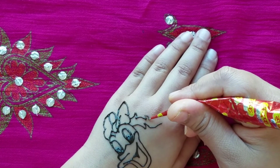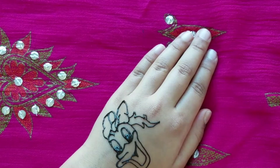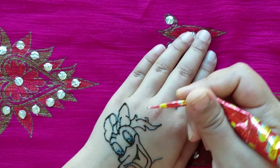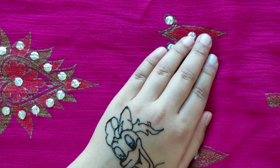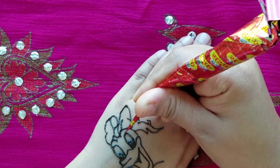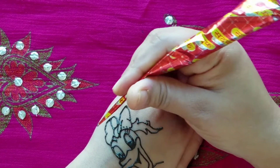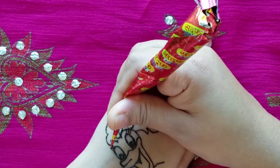And you can see a Daisy starting to form. And now you're just going to go down and put two curved lines to kind of make it look like a self portrait. And you're going to get some outline. And now you're going to make her little eyelashes, because she's a girl. And on the other side.